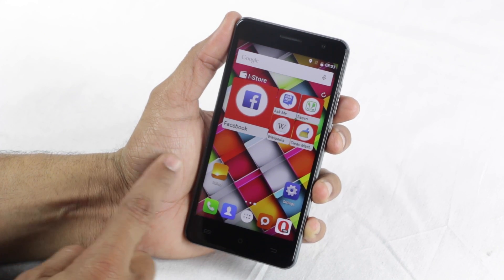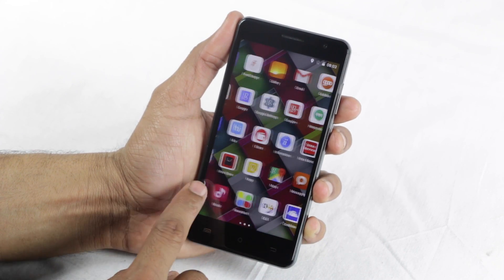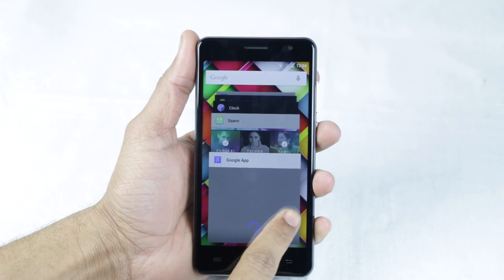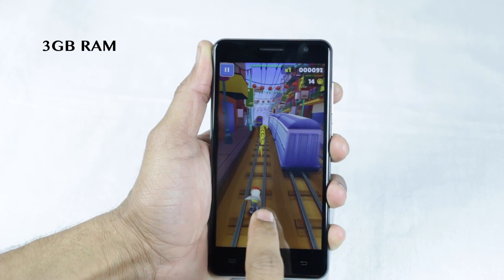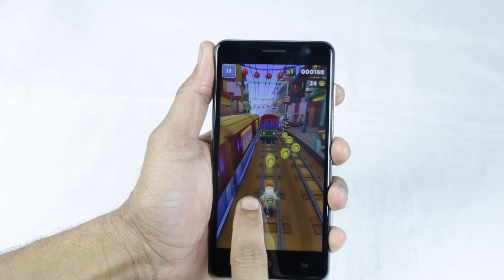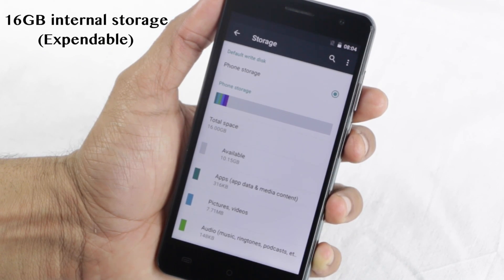In the hardware department, the Intex CloudCrystal 2.5D comes powered by a 1GHz quad-core processor, which should offer smooth performance. What's noteworthy is that it should be able to manage multiple apps with ease thanks to a beefy 3GB of RAM. During testing, the device delivered lag-free usage even while playing games. For storage, it offers 16GB of memory, which is further expandable.